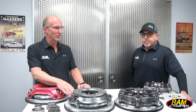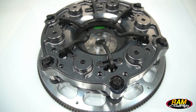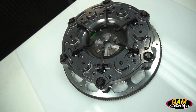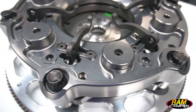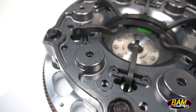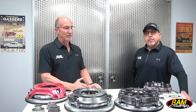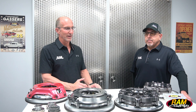Moving on, we have our low pro series — here's the 10-inch low pro. This unit has six levers instead of three like the earlier two. Same spring configuration to adjust it, but the advantage to the additional levers is you're spreading out the pressure load around the pressure ring further, making the clamping smoother, easier on engagement, and it wears the clutch disc nicer with a better wear pattern.